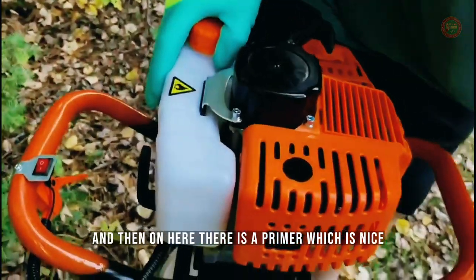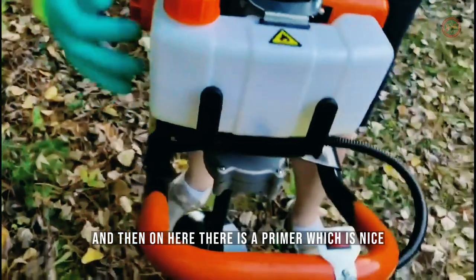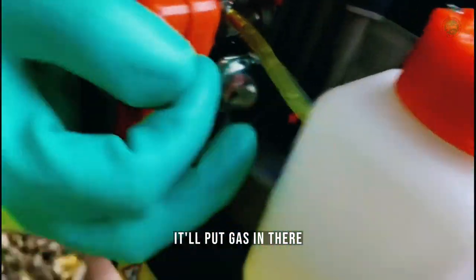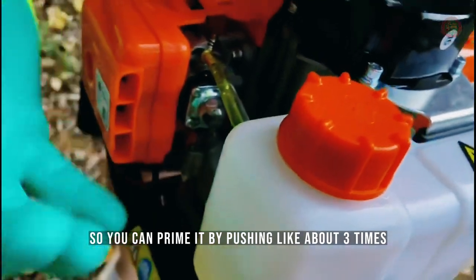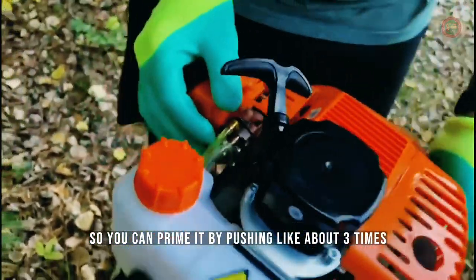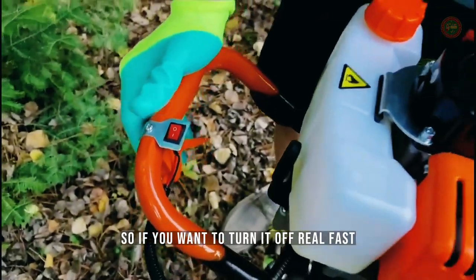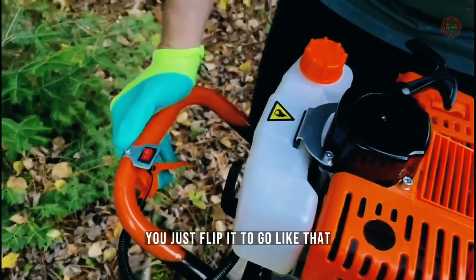On here there is a primer, which is nice. Right here is a clear bulb — if it hasn't been started in a while, you can push it and it'll put gas in there. You can prime it by pushing about three times. This is an on/off switch, so if you want to turn it off real fast, you just flip it like that.